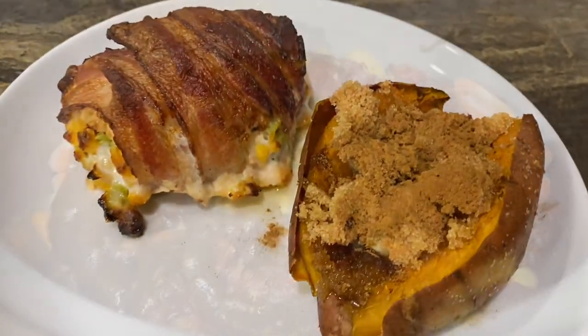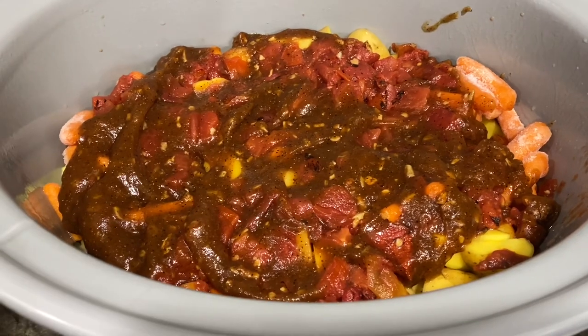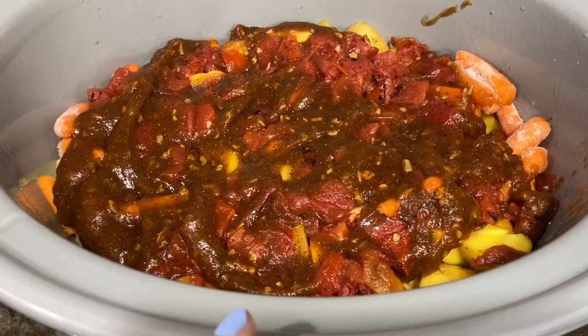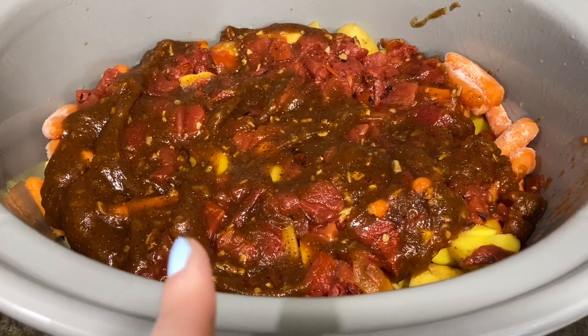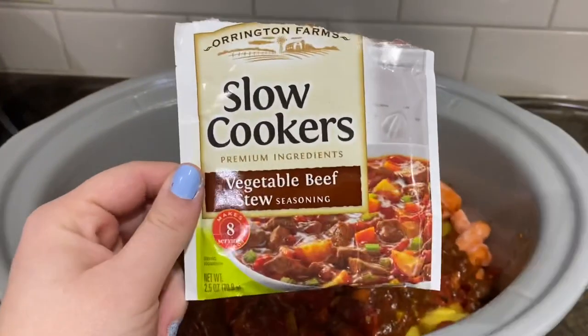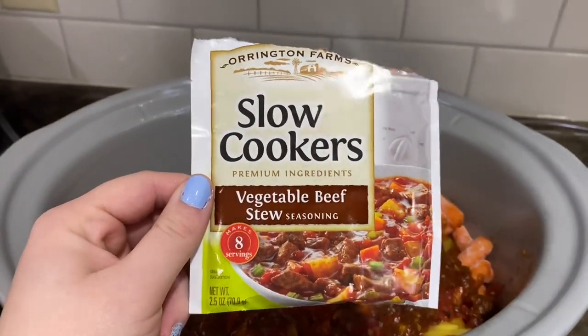This is dinner in the crock pot. I put a cup of water on the bottom, and there's stew meat, carrots, and a bunch of little baby yellow potatoes cut up. Then I used this slow cooker vegetable beef stew seasoning from Orrington Farms.